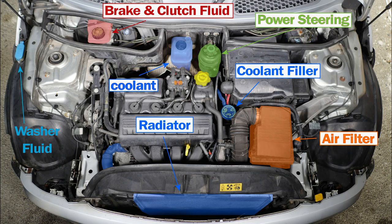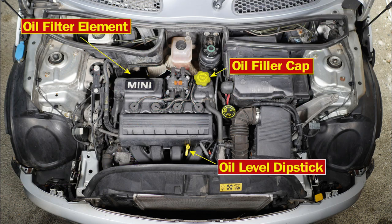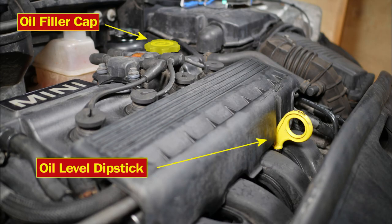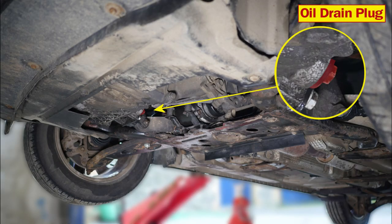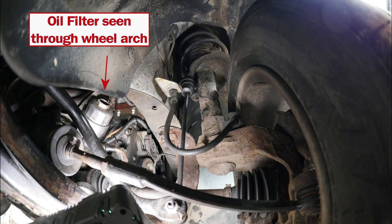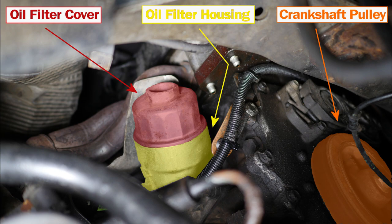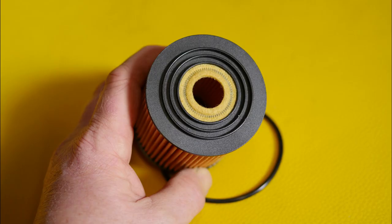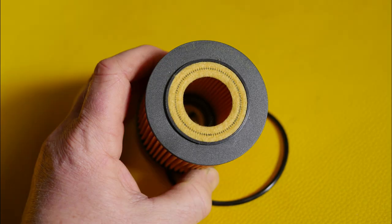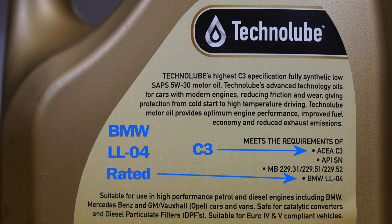I'll conclude the video with some photographs used in the making of this video. Here's a photo showing most of the major components, mostly the electrical items under the bonnet, and this is mostly oil service related. Again we can see the filler cap and the dipstick. Underneath the car we can see the oil drain plug and the sump. There's the oil filter just peeping through the wheel arch, and another shot of that with the steering rack in the photo, plus a close-up of that oil filter. Here's the new oil filter showing the three rings, then the other end showing the single ring, and that's the new seal in place. And this is the oil we used with its specifications.